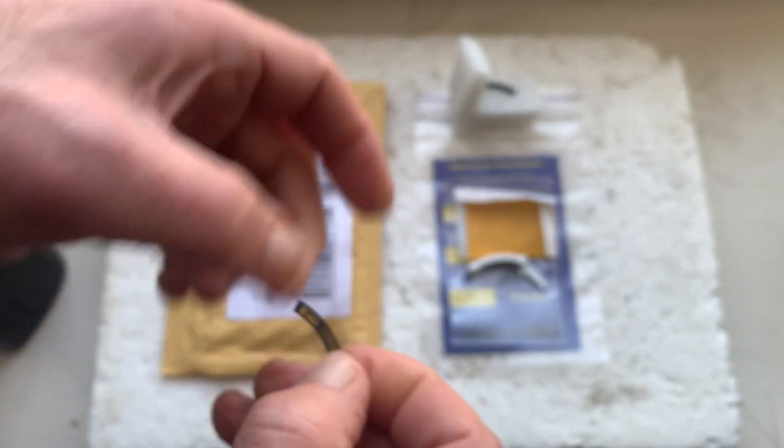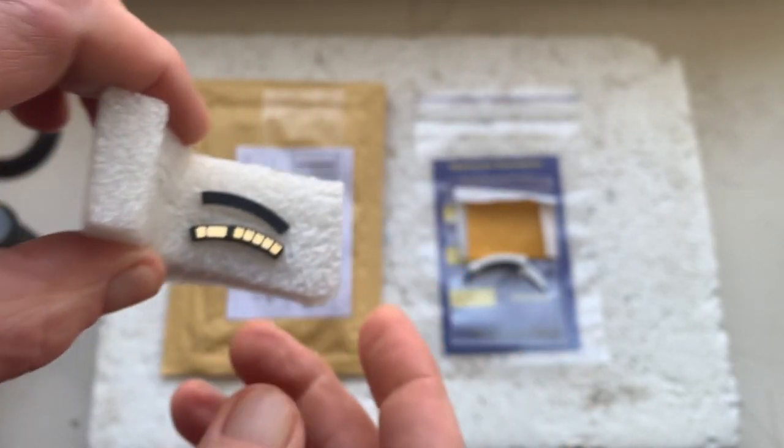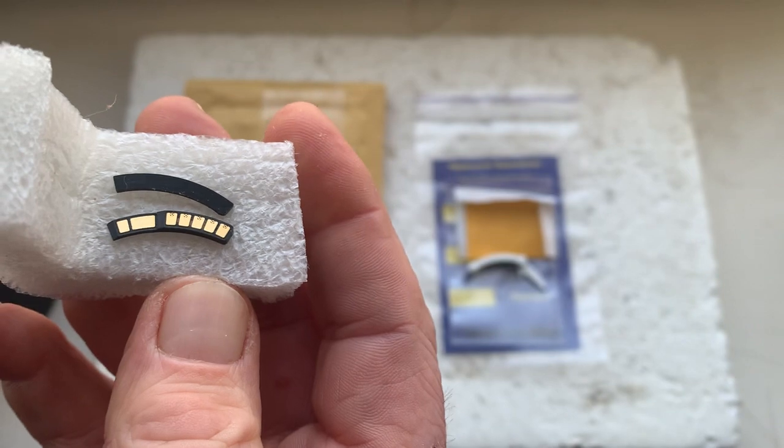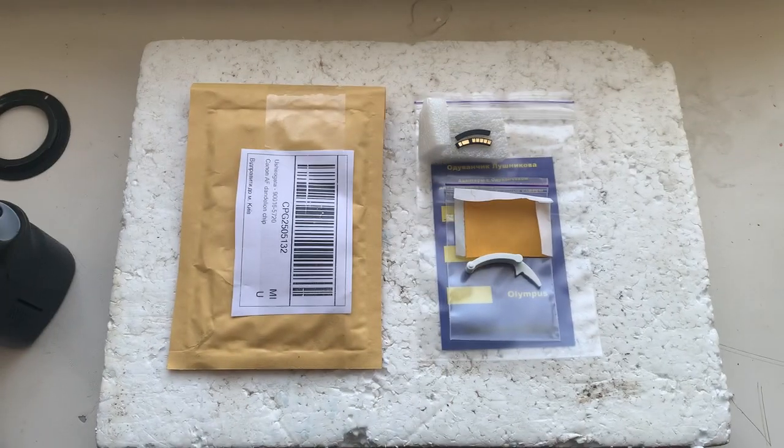If you have any questions, write to me at my email. The chip and the additional shelf for installing the chip on your lens.